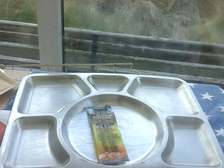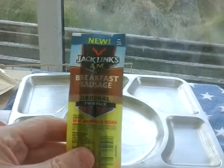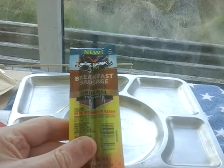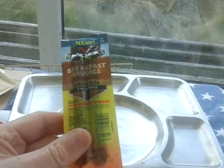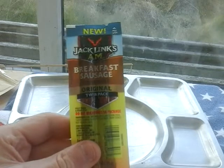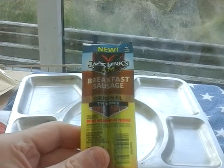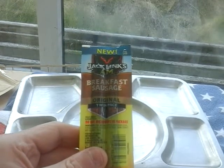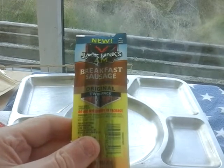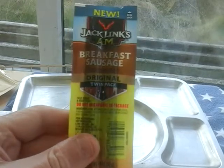Hey everybody, welcome back. I'd like to review this breakfast sausage from the blogger — my buddy who sent it to me with a whole load of other stuff which I still have in a box. This is Jack Link's breakfast sausage. Jack Link also supplies the Norwegian army with beefsteak strips — Nathan's MRE just did a review on a Norwegian arctic ration and Jack Link's beefsteak was in that.